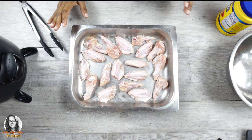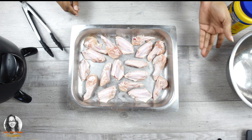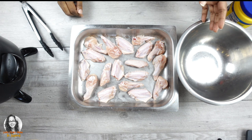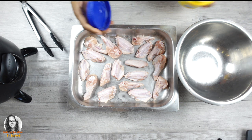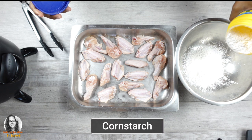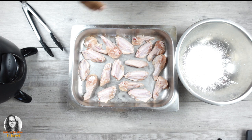Our chicken has dried out in the fridge. We're going to put some cornstarch in a bowl — we need to put the chicken into the dry cornstarch before we put it into the liquid batter. Doing that will help the liquid batter adhere to the chicken. So we're just going to do a little cornstarch dredge.